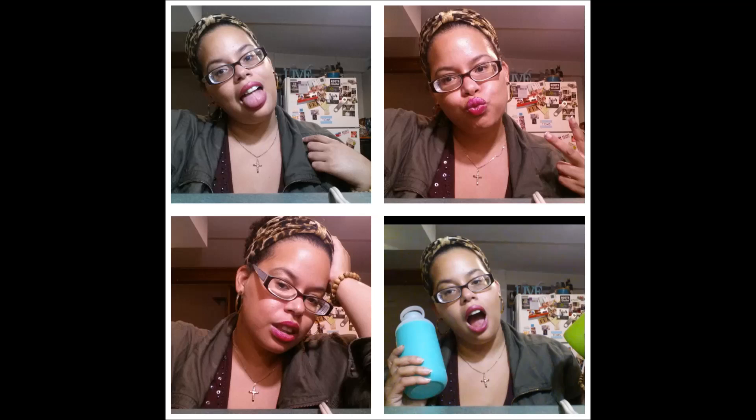Hey guys, it's Vanessa. If you want to see vlog day 10, which is a review on the Beker water bottle as well as a dupe for it, the Contigo Tranquil water bottle, head over to my second channel, Vain Takes a Sip.